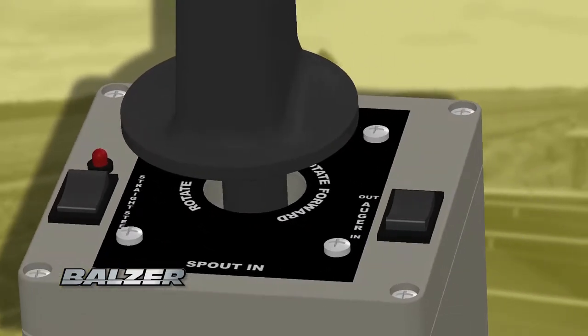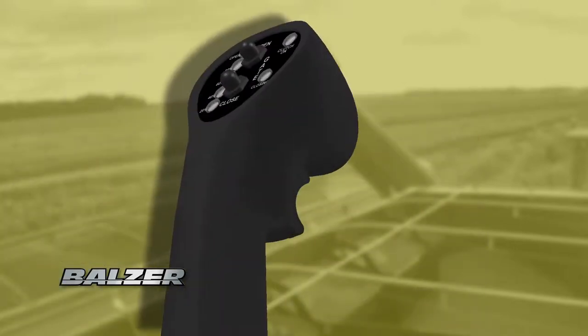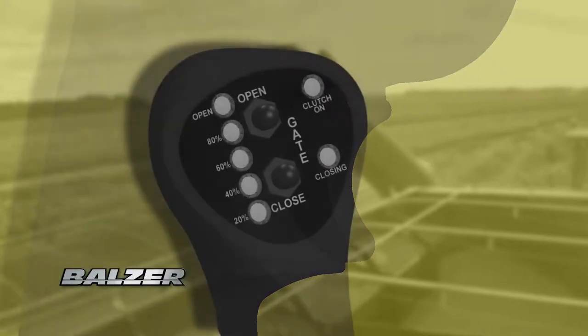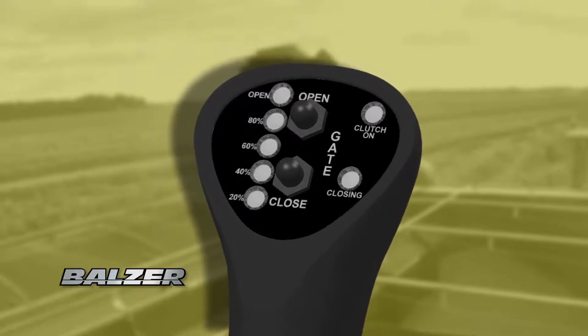Rocker switches on the base control the steering axle and extending or retracting the auger. The joystick itself controls the discharge spout. The trigger controls the clutch for driving the augers, and the push buttons on the joystick open or close the doors covering the horizontal auger inside the grain cart.